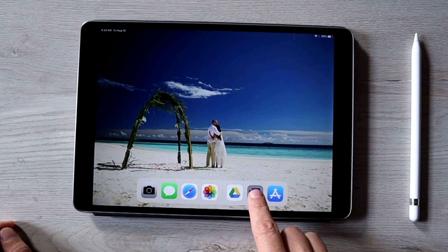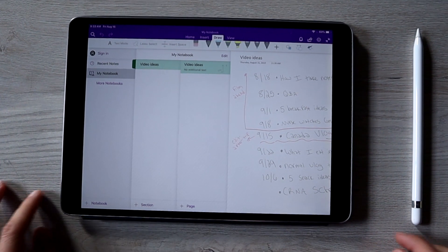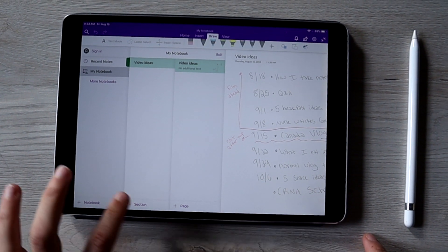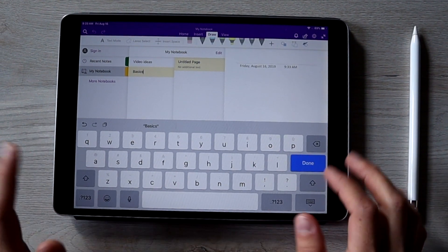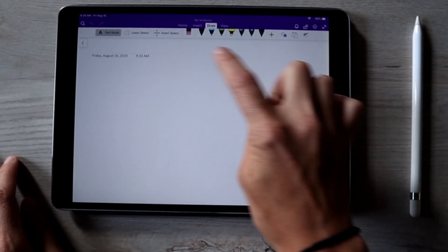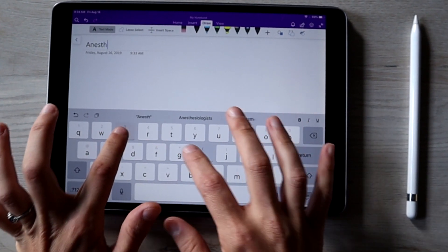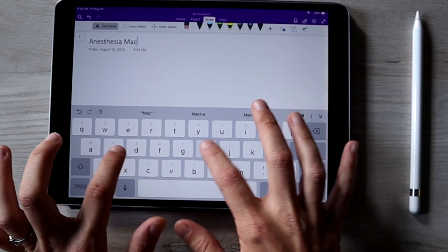I have OneNote installed on here already — that was completely free, and that's why I choose to use it. To start my notes on a PowerPoint, I go to Section and create a new section. Since this is going to be my basics PowerPoint, I'll use that for this example and name it 'basics.' Then I go to the untitled page and name the PowerPoint — this one is going to be 'anesthesia machine.' It's actually a really old PowerPoint, but I figured I'd use it for this example.